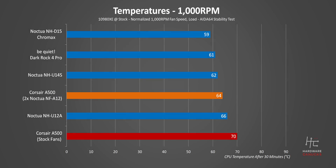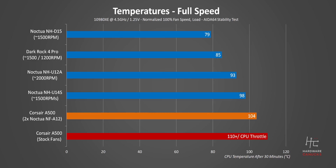At stock CPU settings at 1000 RPM fan speed, there is a massive temperature drop when moving to the new fans. But moving on to the overclocked performance setting, here at 100% fan speed, Corsair is still beaten clean, but the two Noctua fans allow it to hit lower temps and completely avoid throttling. That's pretty impressive, but sort of bad news for Corsair's fan selection.